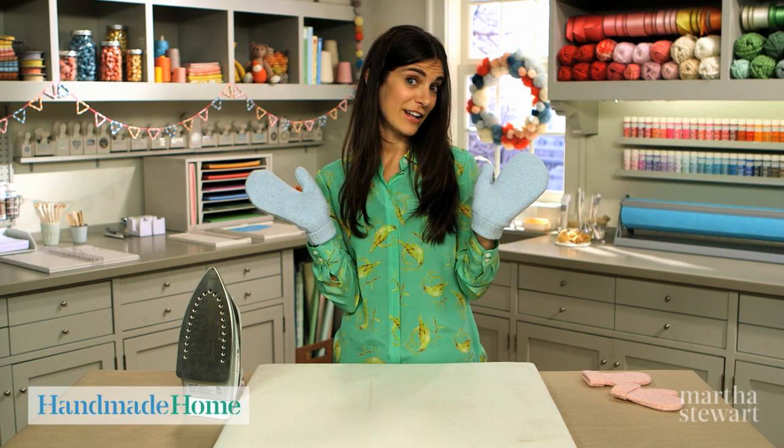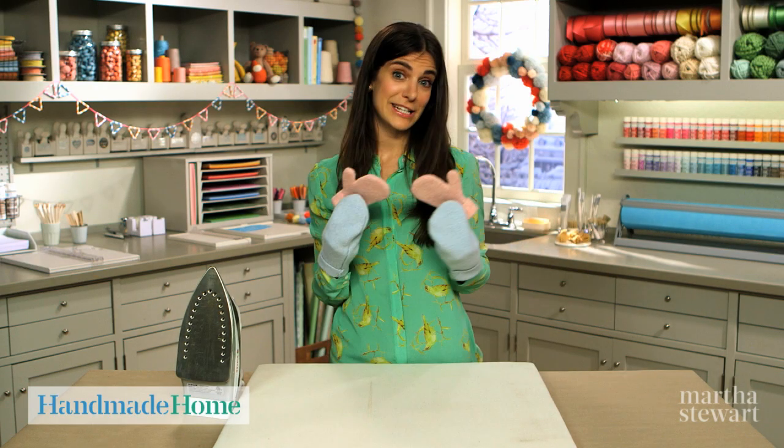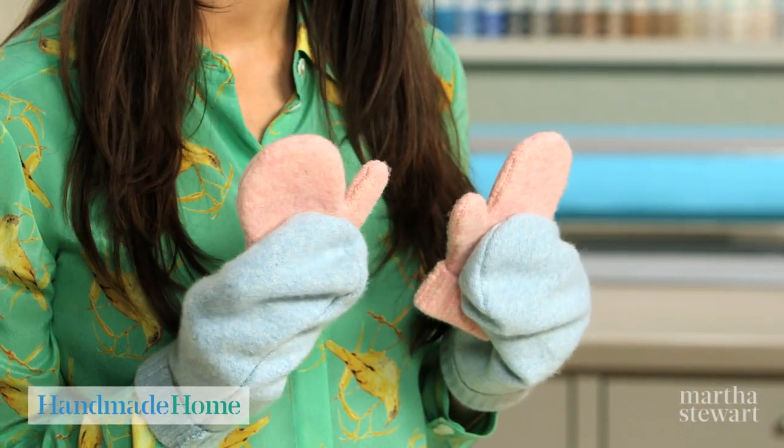And I have myself a nice pair of new mittens. I made these for myself and a miniature pair out of the sleeves of a felted sweater for my daughter, Olive. How cozy and cute are these?